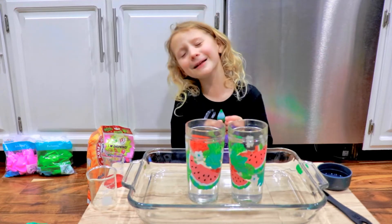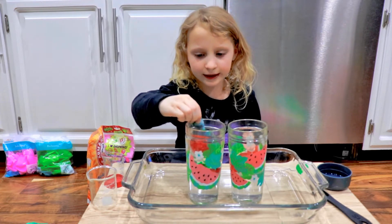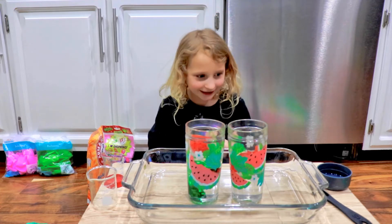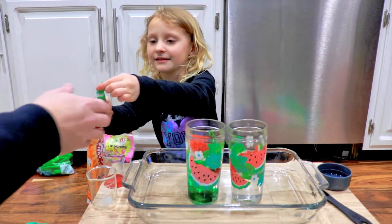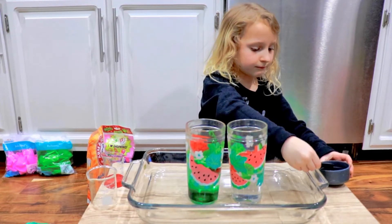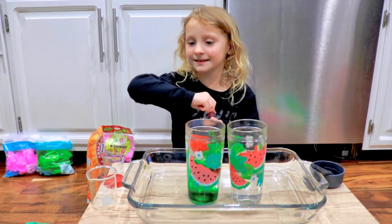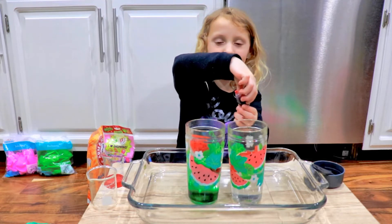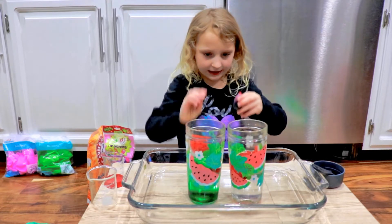How many drops? Maybe three or four. One, two, three, four — awesome! That's correct. And then we need red. Oh yeah, and then we need to do red in the other one too. One, four — one, two, three, four. Looks good.